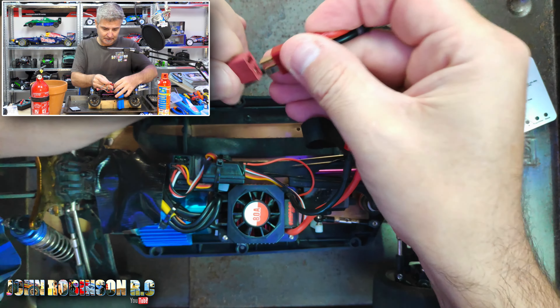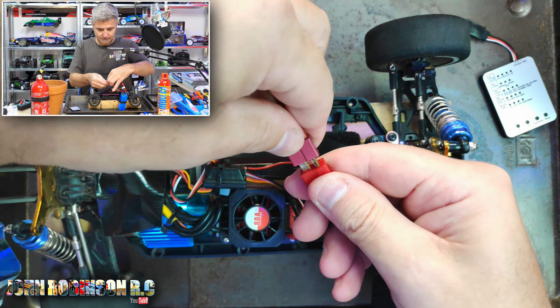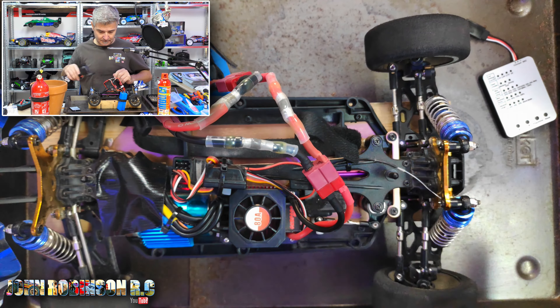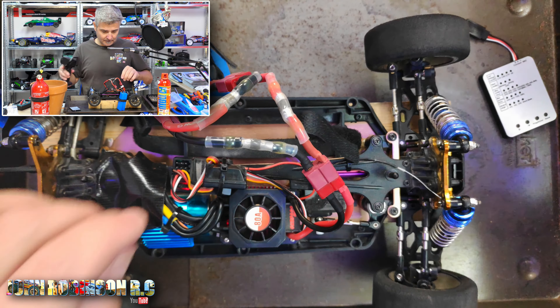Right, let's just see if that makes any difference — I don't think it will. But I will try something afterwards as well that I just thought of, so I need both batteries to be plugged in again.